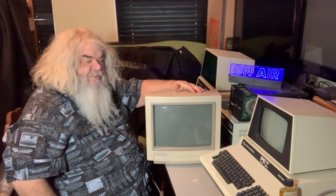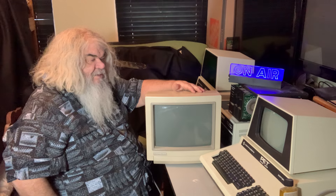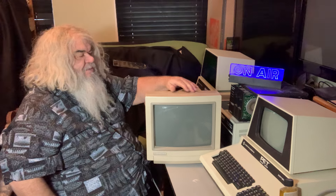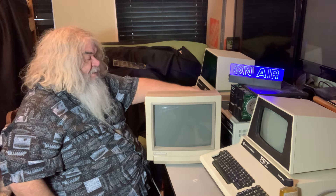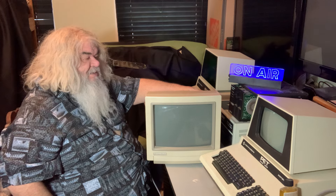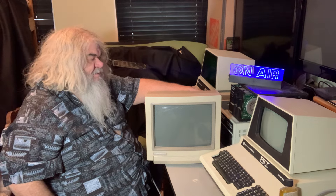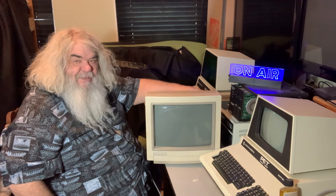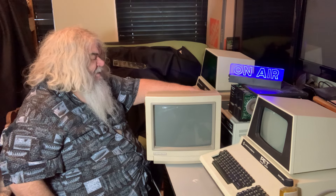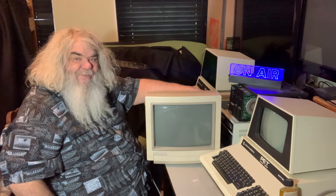They ended up getting sold to a fellow who was into fixing such things. I think they both worked — one of them had a tentative issue and I figured it was a cold solder joint on a flyback transformer. And if you look back in the videos, there was just so much shielding and stuff — I just can't do this. I don't like working on monitors. They have very high voltages. If you don't know what you're doing, don't do it.